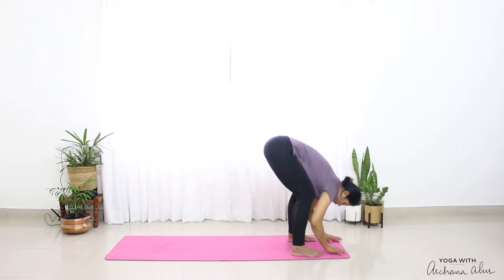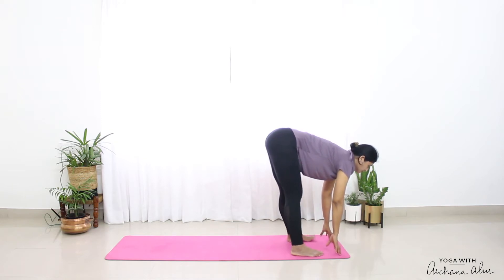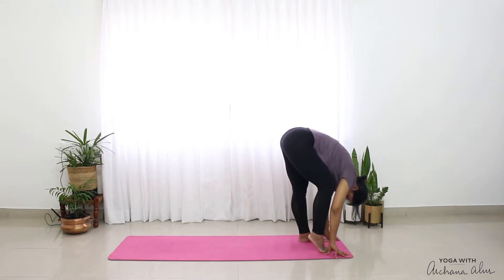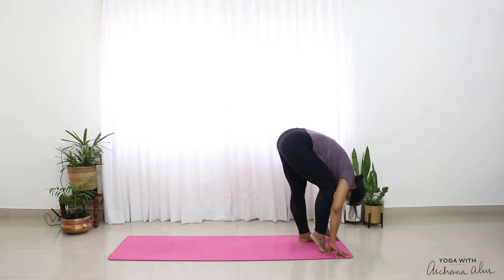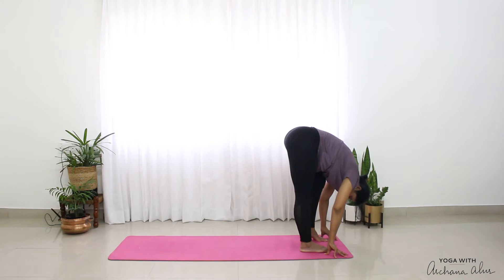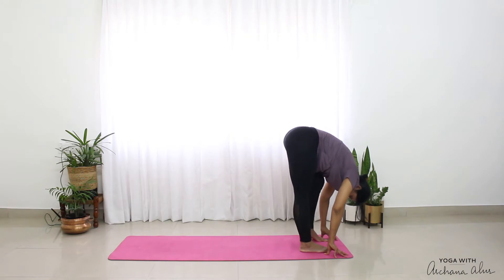Breathe out. Just once more — breathe in, halfway lift and out. Just lift my right heel up, so I'm bending my right knee. Drop it down. Left heel. So we're doing a couple of rounds here — reach up and down. When you bend one leg, the other knee is nice and straight.